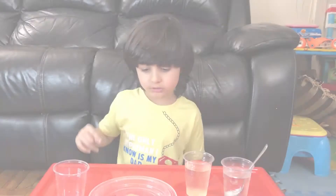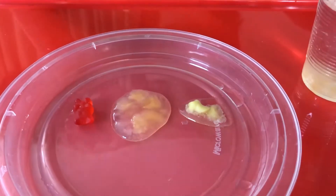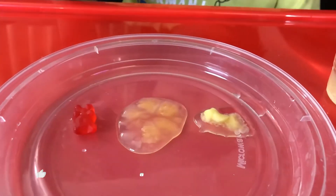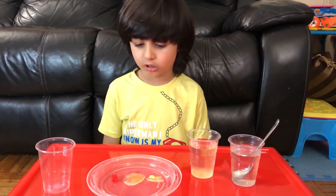Look at the one in water — it's not the shape anymore, it looks like jello, it's wobbly! The yellow one is not the shape of a gummy bear anymore — it broke and it got big but it's really wobbly. So this one is regular, this one was in cold water, and this one was in salt water. My prediction was not right — it did not change color.